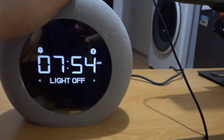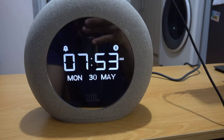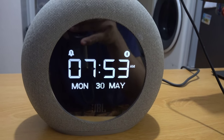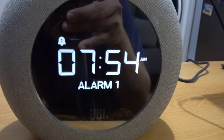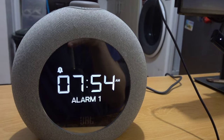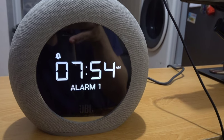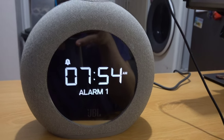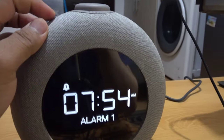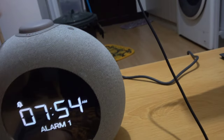Set the volume, then lights off. Let's see what the alarm sounds like. Actually, the alarm sound we picked seemed more like something that would put you to sleep rather than wake you up! But regardless, you can set a second alarm as well. Let's turn it off for now.